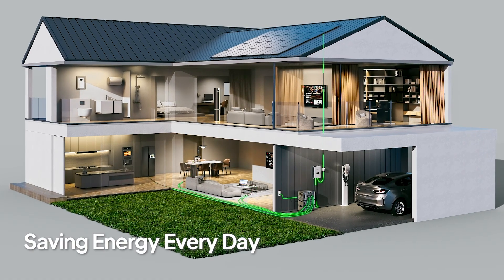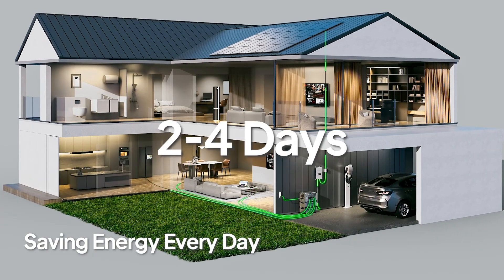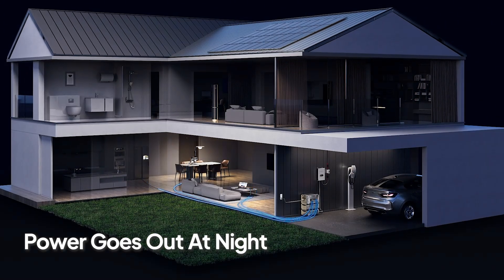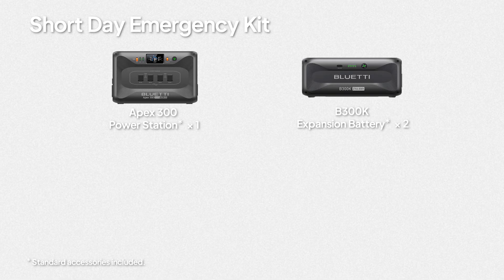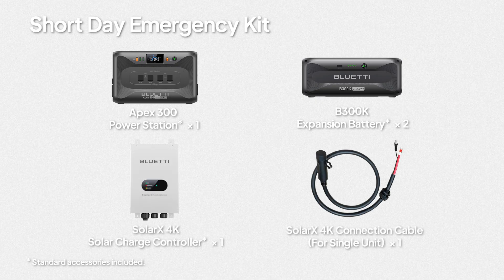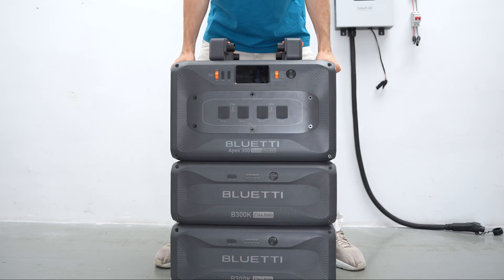Kit 2: Get serious backup power that lasts two to four days with high solar input and expanded battery capacity. This kit is made for homes with rooftop solar or anyone planning to add them. It includes the Apex 300 package, two B200K expansion batteries, the SolarX 4K solar charge controller, and the cable to connect the Apex 300 and SolarX 4K. These stackable battery packs hold a lot of energy and you can scale them.